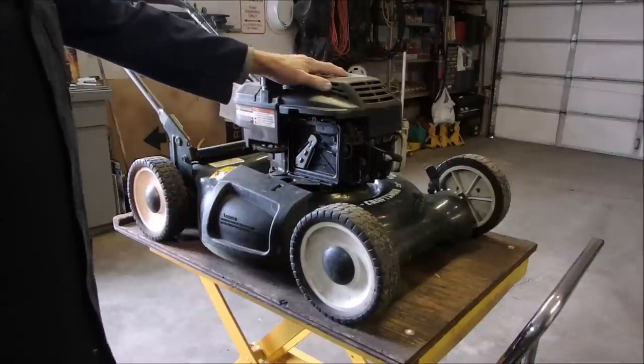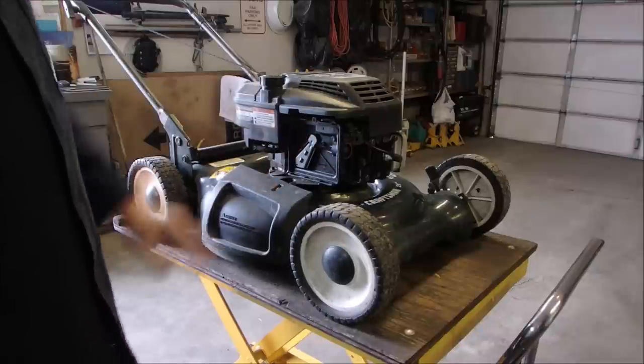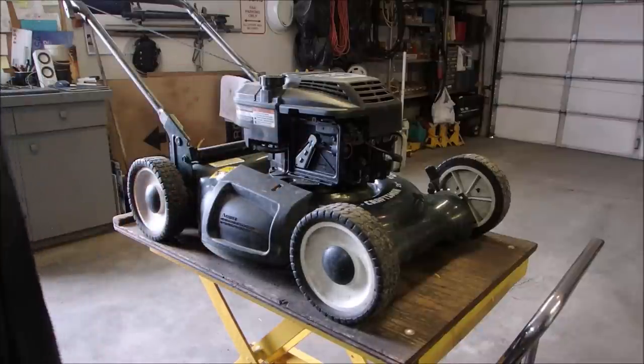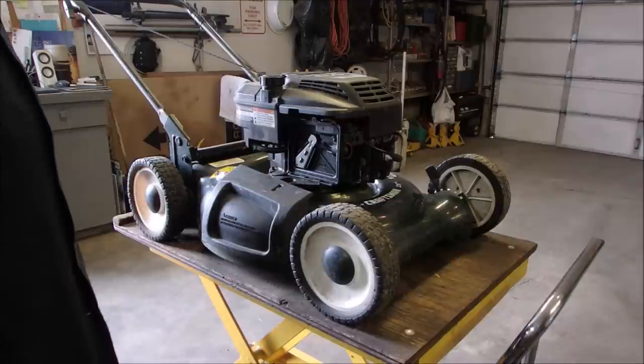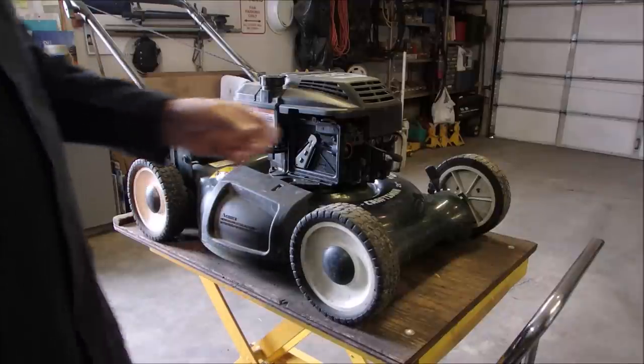What I did on this lawn mower up to now was all the same things I did to it the last time it came in. So I'm thinking now it might have valves that aren't quite closing. It's a flathead. So I'm just going to turn it around, take off the muffler, and have a quick look at the valves.